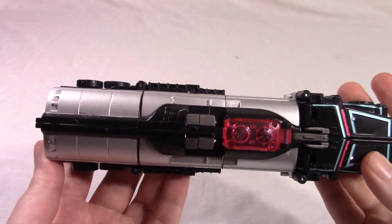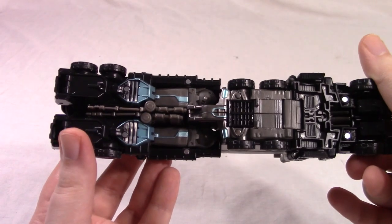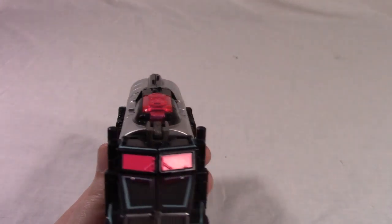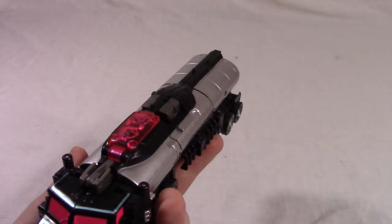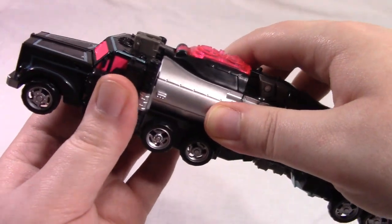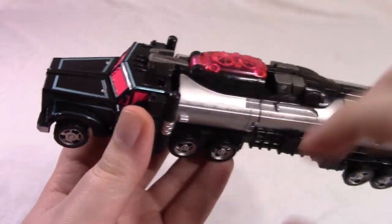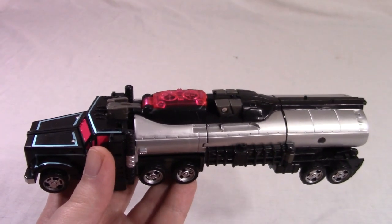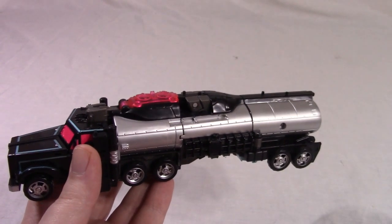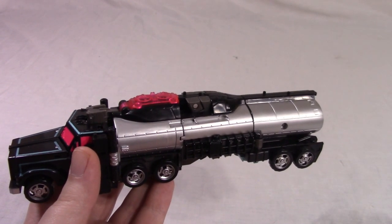View from above and below. As far as the two alternate modes go, I think that the tanker truck is the most successful. I mean, it has issues — like it can't turn at all because it's all just one solid piece — but that's better than what the airplane mode has going for it.